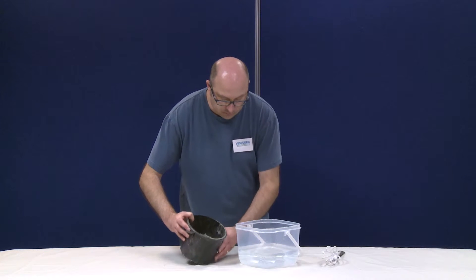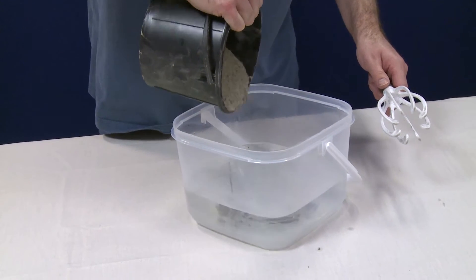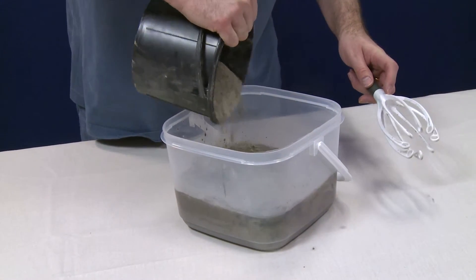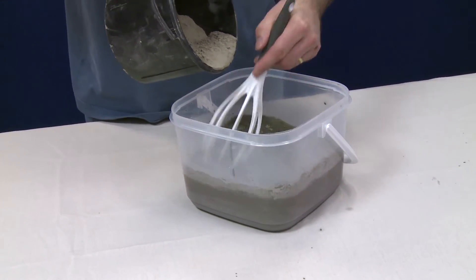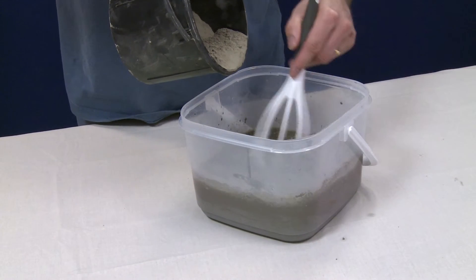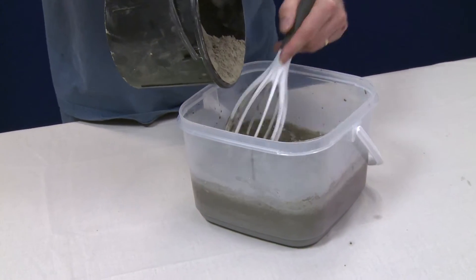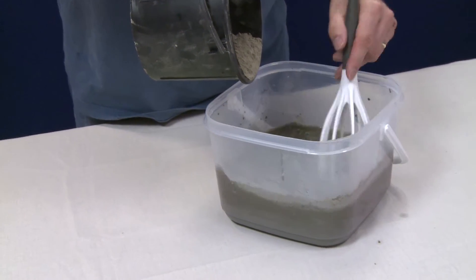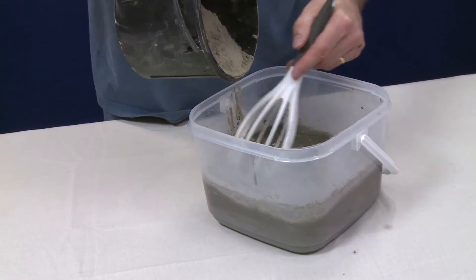To use the pile cap sealer, the recommended mixing ratio is 6 litres of clean water per 25 kilo tub of Visqueen pile cap sealer. The pile cap sealer should be added to clean water, and on site you would mix this with a low speed drill. Do not mix more material than can be applied in 30 minutes at 20 degrees Celsius or less in hot temperatures. The product will underperform if water is added directly to the pile cap sealer, so make sure you add the pile cap sealer powder to clean water.